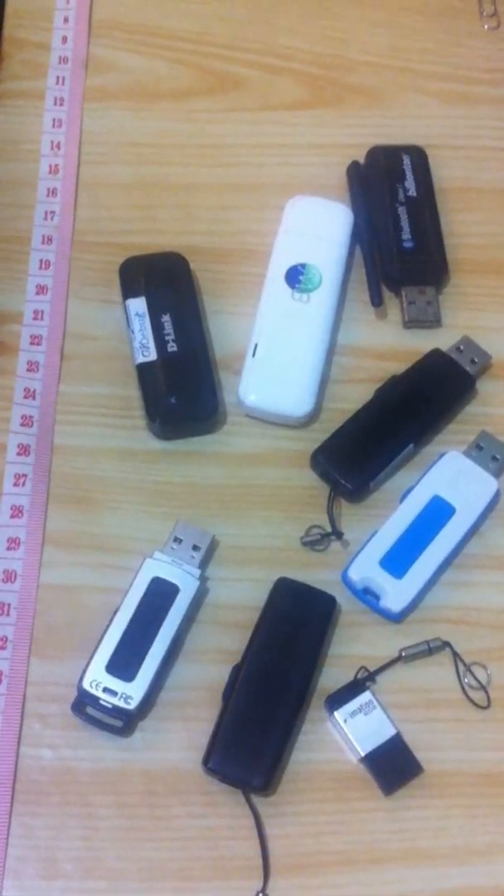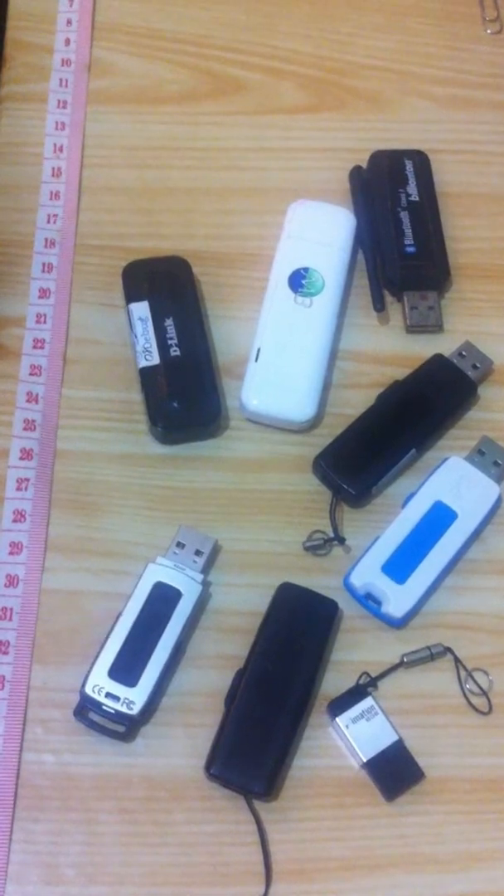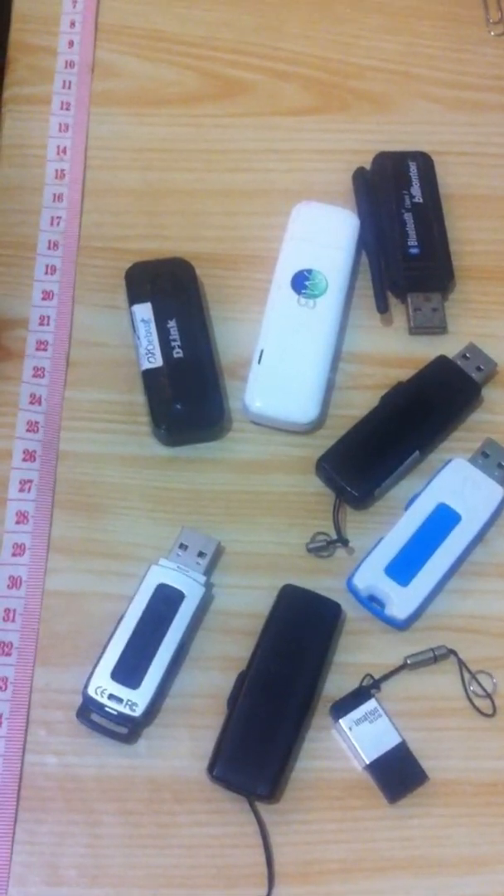Hi, today I'm going to tell you the difference between a pen drive, Bluetooth dongle, internet dongle, and a wireless adapter.